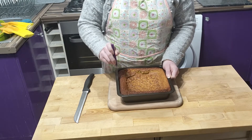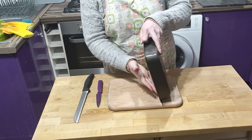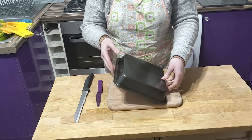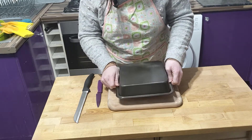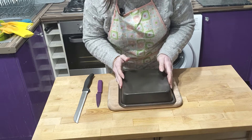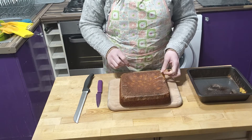Gently run a knife around the edge of the tray to loosen the blondie. Tip the tray upside down to extract the heavy slab. It doesn't want to come out — this one required a bit of work. Finally, it came out. Remove the paper.